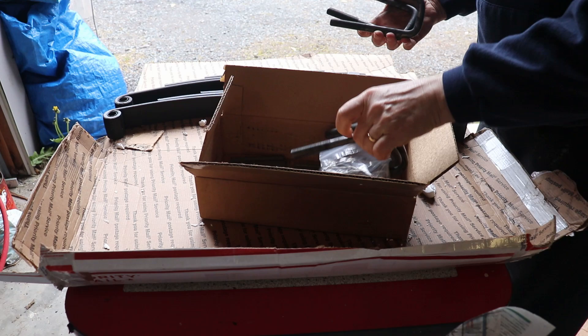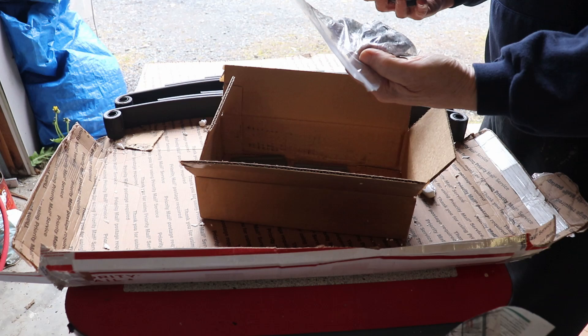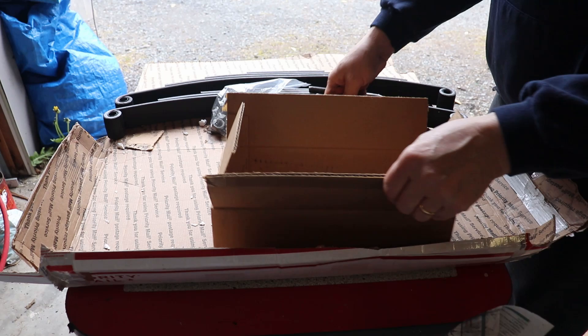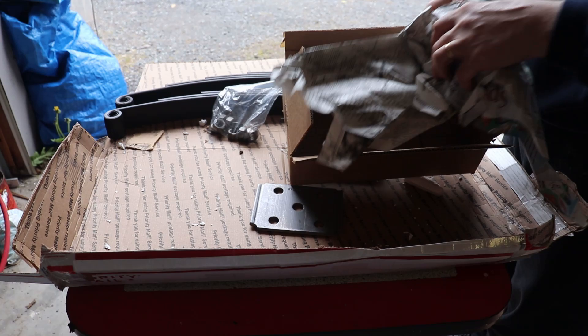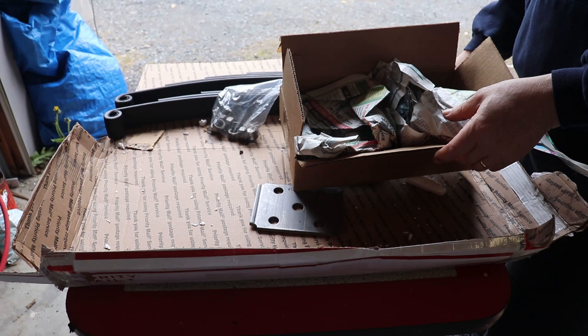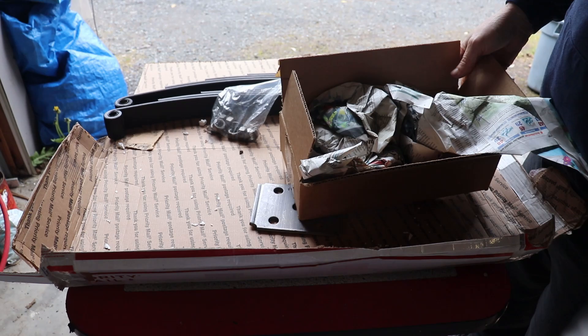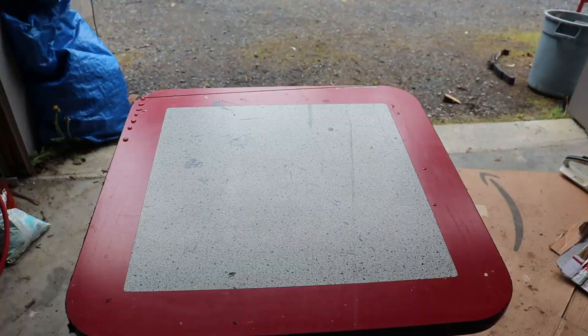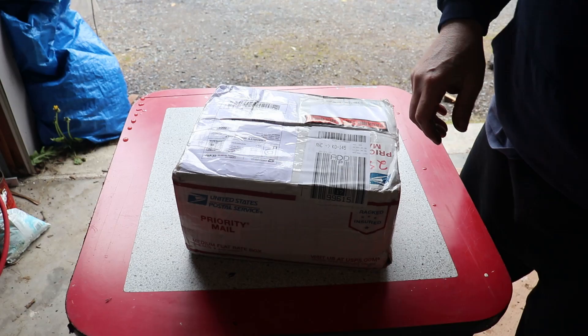There are the U-bolts to attach these back to the axle, with the nuts. Nice heavy plates. I didn't have these plates and would have had to buy the U-bolts anyway, so by the time I factored that in it was just as easy to buy a new set. I think these were about 80 bucks with free delivery to Kodiak — can't beat that. So that's the springs and hardware taken care of.